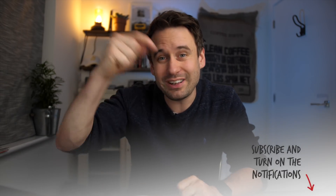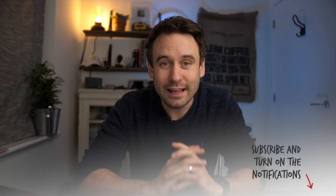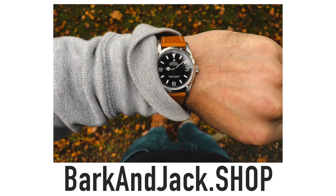Before we go any further, if you want to support the channel just hit that subscribe button down below, and if you're into normal watches then jump over to BarkingJack.shop and check out our straps — we have NATO straps and leather straps over there.